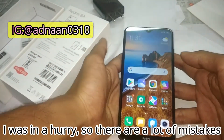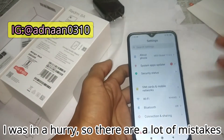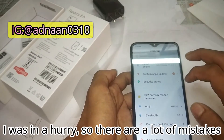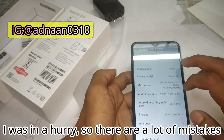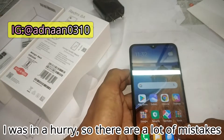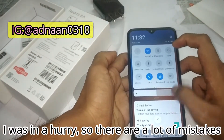We're back with the all-new setup Redmi 8A. Going over to Settings, it comes with MIUI 11 out of the box. Checking the Android version — it's Android 9, and I hope the Android 10 update comes soon. It has 2GB RAM and 32GB storage.